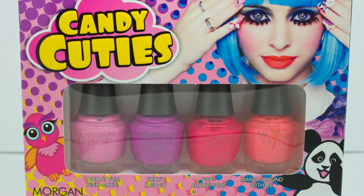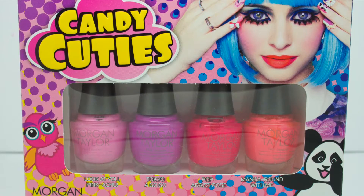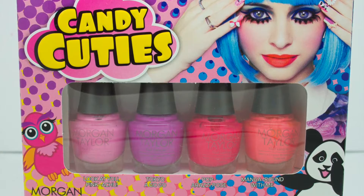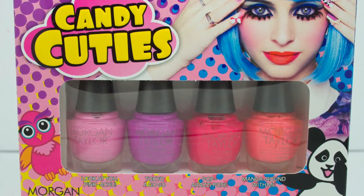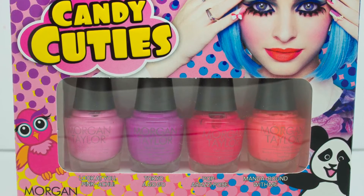Hi guys! Today I'm showing you live swatches of my first ever Morgan Taylor polishes. This is a little mini set called the Candy Cuties and it contains four nail polishes from the new Hello Pretty collection.